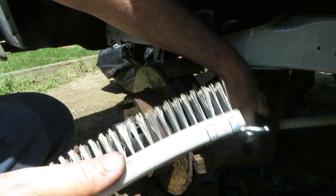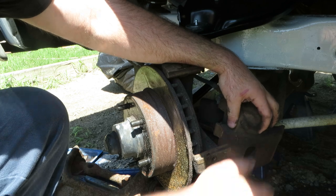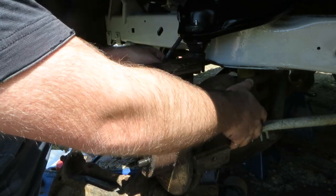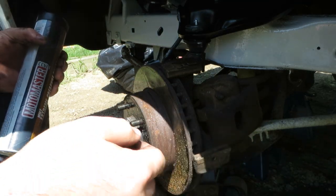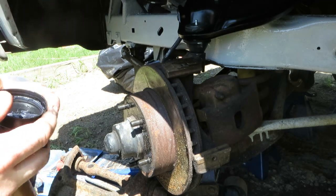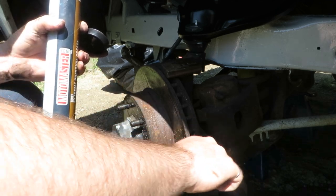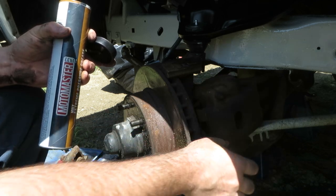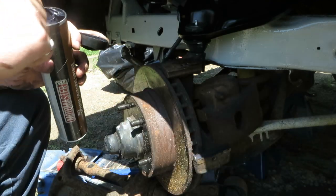They talk about lubricating it, so I've got a bit of Moly Extreme here. They say high-pressure grease, but I think as long as it's decent grease you should be all right. You don't want to get a lot on your brake parts, so wipe that off and spray it down with the brake cleaner.